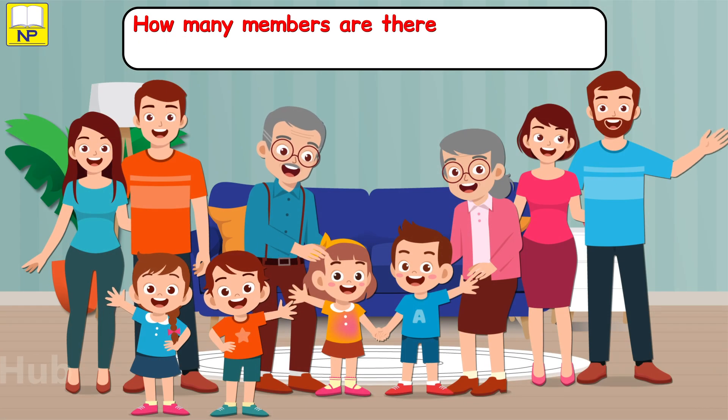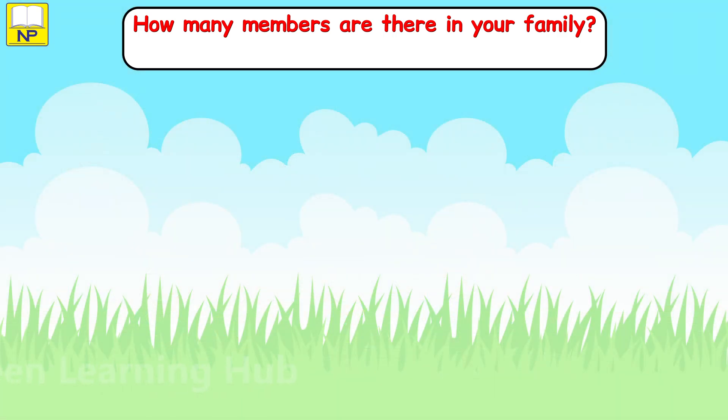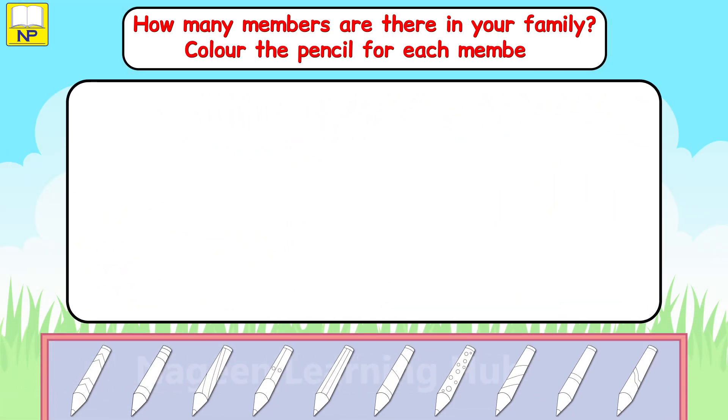How many members are there in your family? Color the pencil for each member. There are 10 members in my family.